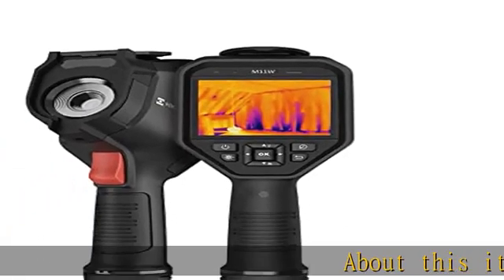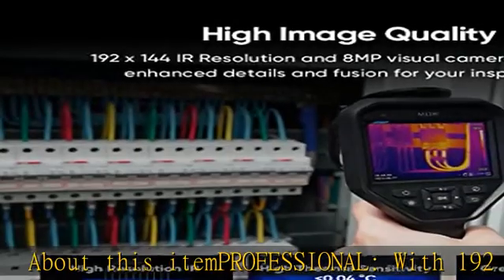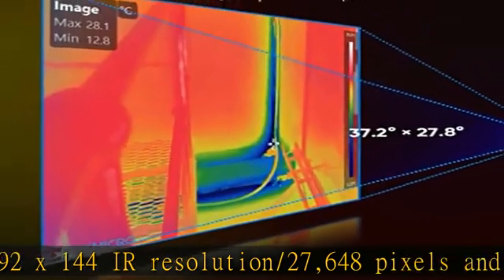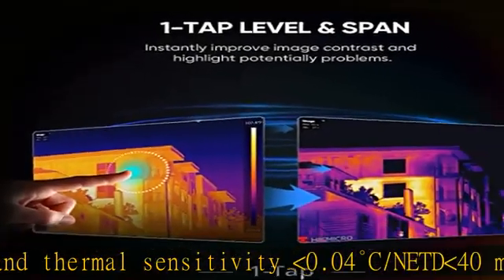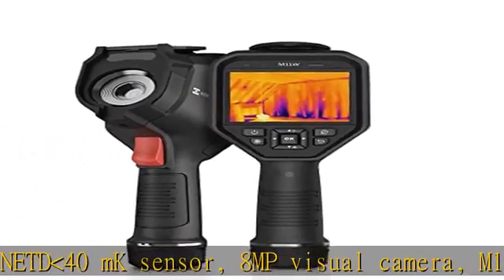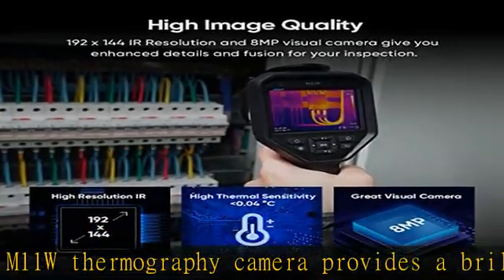About this item — professional, with 192 x 144 IR resolution (27,648 pixels) and thermal sensitivity of 0.04°C (NETD 40mK) sensor, and an 8 MP visual camera. The M11W thermography camera provides a brilliant image with full screen temperature measurement across a -4°F to 1022°F temperature range, and a fast 25 Hz frame rate.